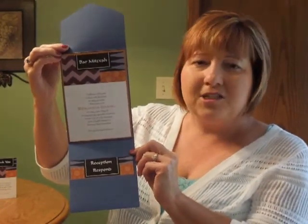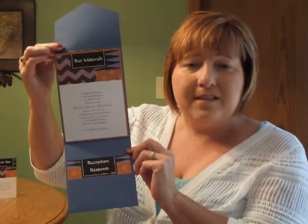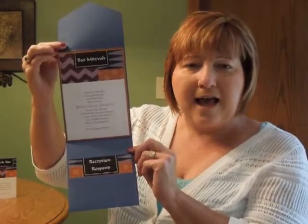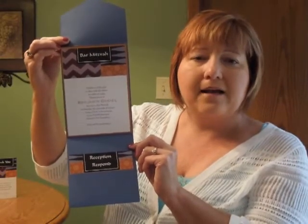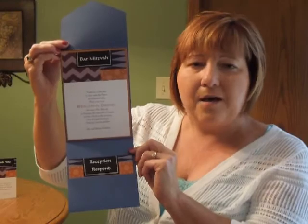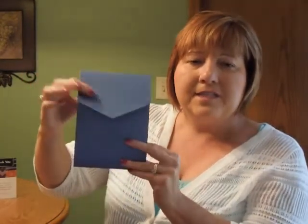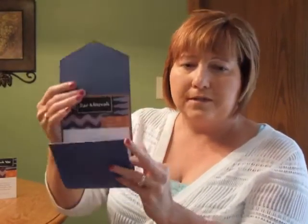This contemporary invitation is digitally printed on pearl white shimmer cardstock, which is layered over copper shimmer cardstock and then placed in a sapphire blue shimmer pocket. The invitation features modern graphic patterns at the top and your wording prints below in up to 2 ink colors. This invitation measures 5 3⁄8 inches wide by 7 3⁄8 inches high when folded.